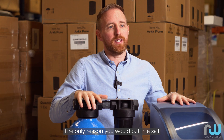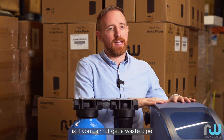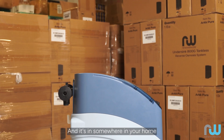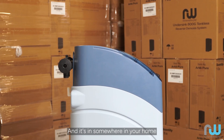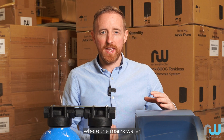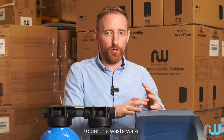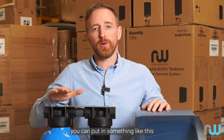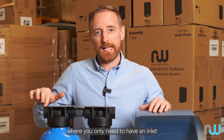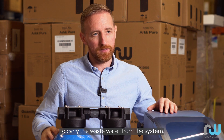The only reason you would put in a salt-free water conditioner is if you cannot get a waste pipe coming off the water softener to your waste and it's somewhere in your home where that's not possible. If it's somewhere like a hot press where the mains water is rising coming into your home and it's impossible to get the waste water away from the softener, you can put in something like this water conditioner where you only need to have an inlet and an outlet for the water and you don't need to carry the waste away from the system.